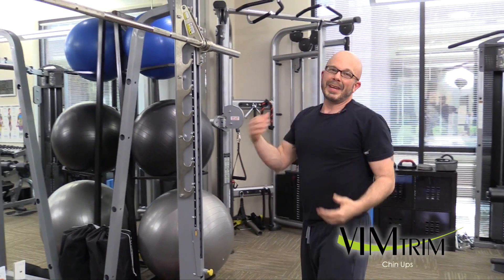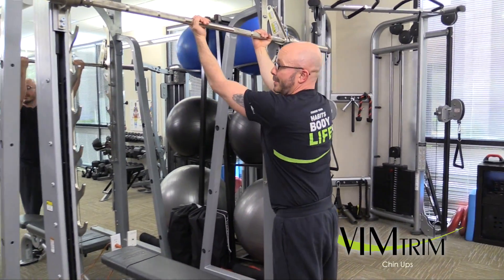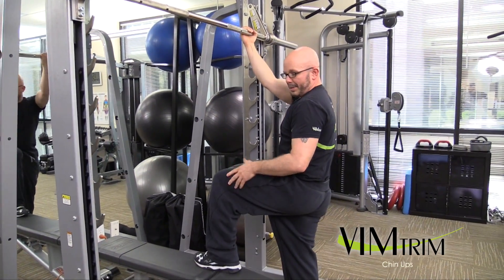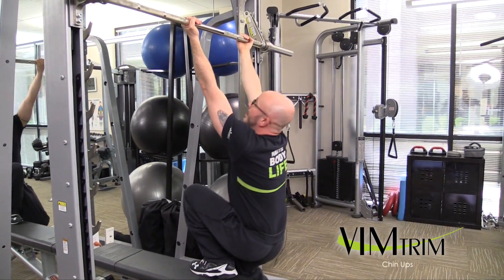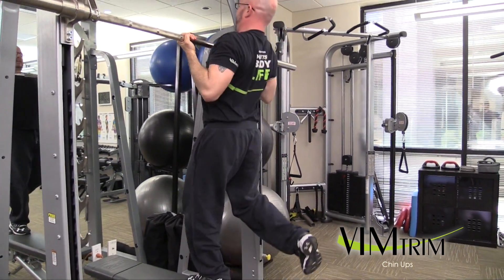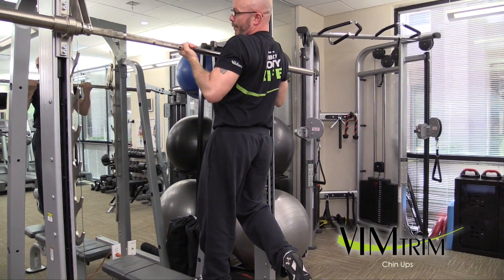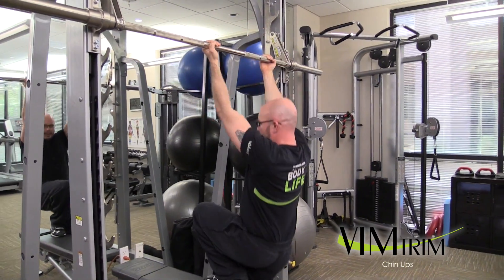If you're not at the chin-up level, we have modifications. Modifications consist of something you can step up on. Putting your leg up, you can put most of your weight here and come down and bring it up in the same manner. Over time, you use more of your back rather than your leg.